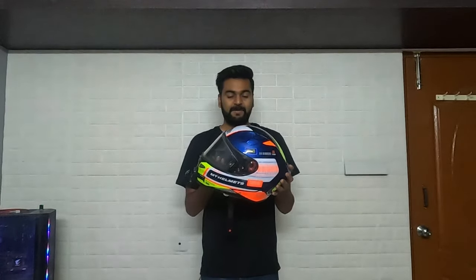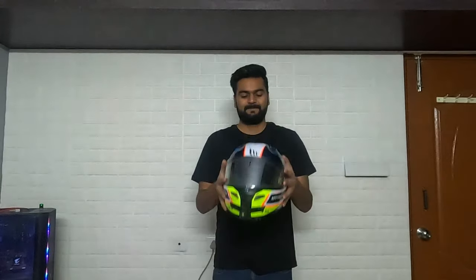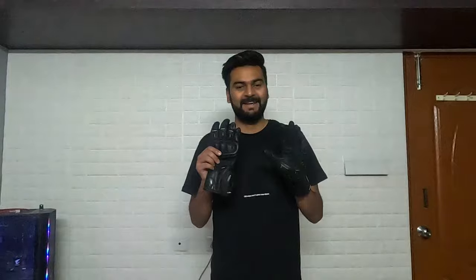I don't remember the exact amount, but it's a very great helmet guys. I've been using it for the past eight months and it's very good — great value for money. The next riding gear, also very important for your hands, is the riding gloves. This is the Storm Evo 3 riding glove — it's a full gauntlet glove, really beautiful.